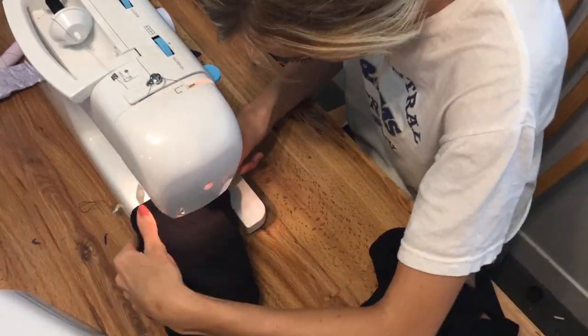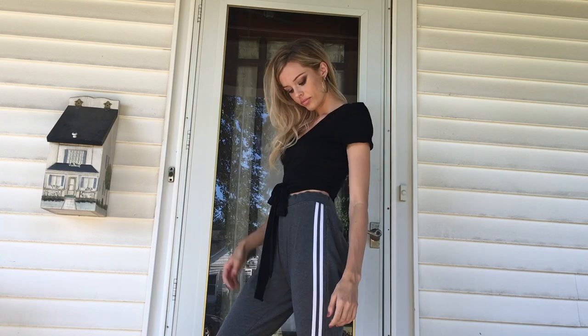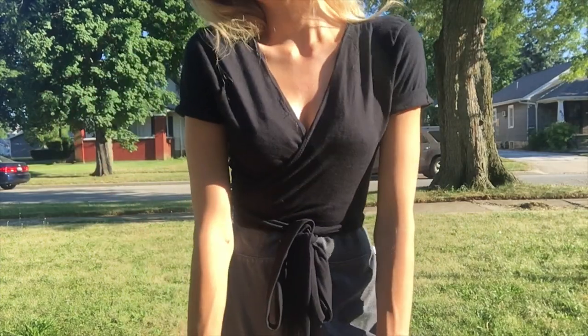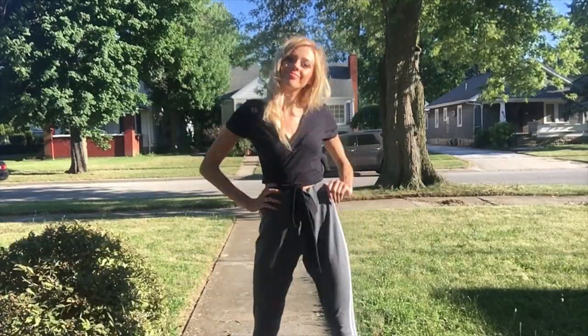Okay, anyways — results! Here is the frumpy old t-shirt you remember, and here is the wrap shirt that I now wear like every day. I just love this style of shirt because I can wear sweatpants or shorts and be casual, or I can pair it with a skirt and wear it to church, which I have twice already.